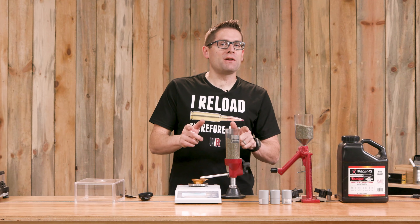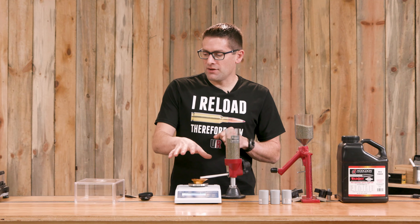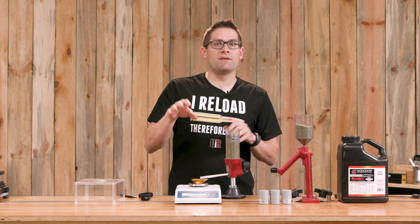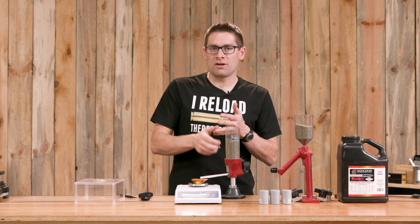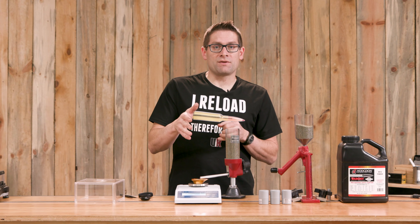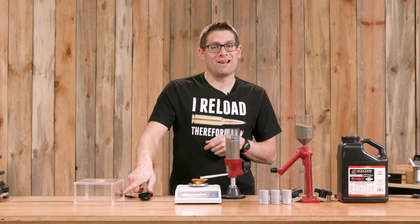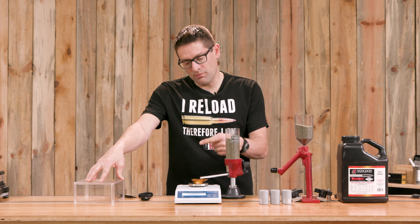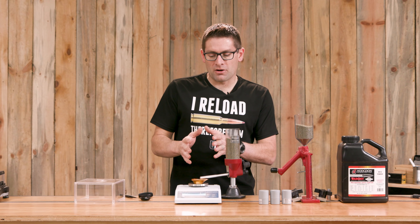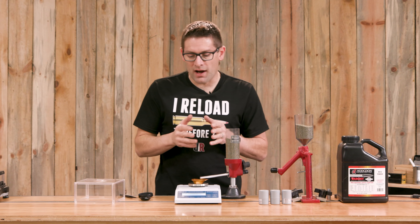Let's weigh some powder charges to see how the scale performs in a reloading context. I've taken the draft screen off the scale. With a scale this sensitive, even a slight air draft — a fan, air conditioner, or convective currents — can cause fluctuations in your readings, which is definitely not what you want. When you get this all completely dialed in, you'll want to drill a hole in the side of the draft screen so your trickler tube can come through. I've turned off all of the HVAC system here, so we're likely to get close to optimal results.